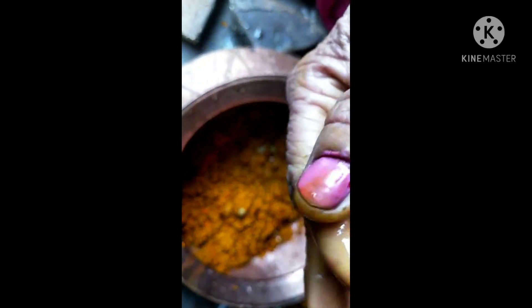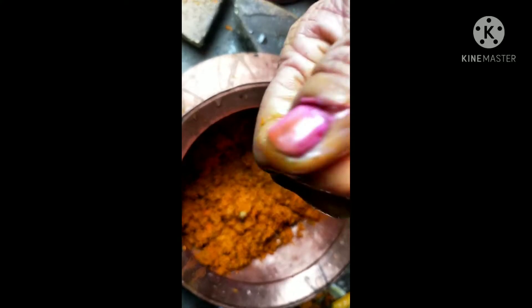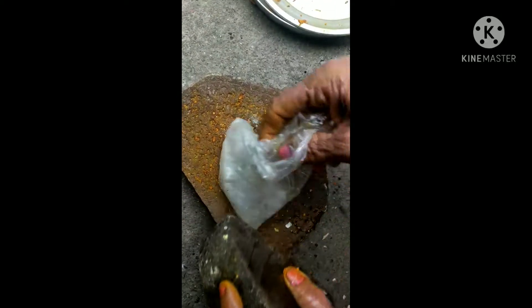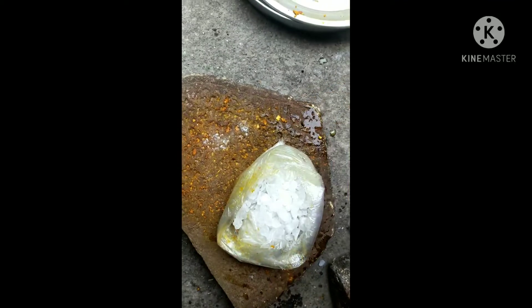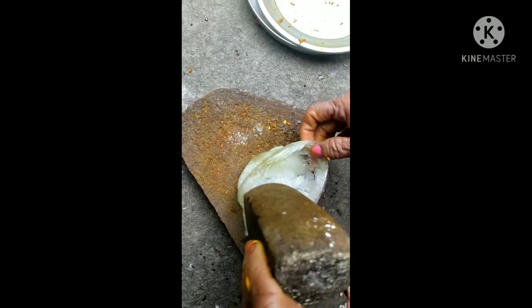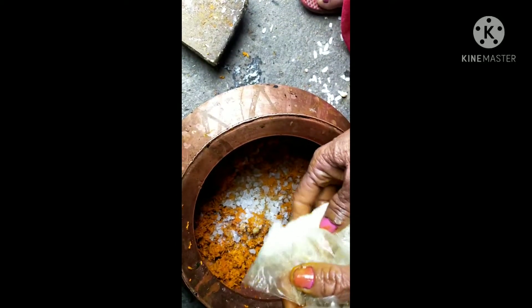Make sure it is properly prepared. Squeeze at least 3 to 4 lemons (nimbu nichode). After squeezing the lemons, add suhaga (borax). When the color appears in the mixture, crush it well and mix in the suhaga. This is the way to process it — it is hard to get rid of once set.